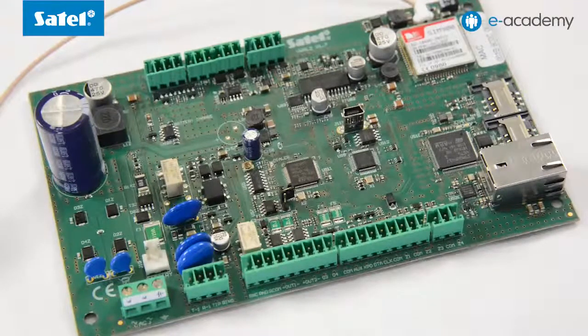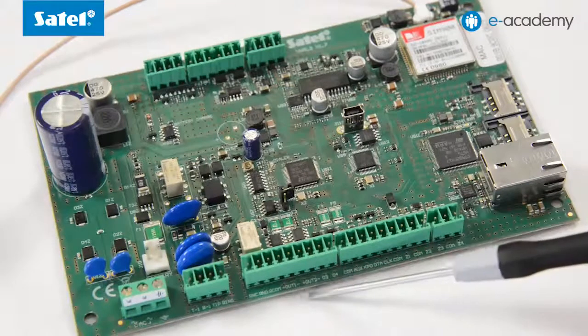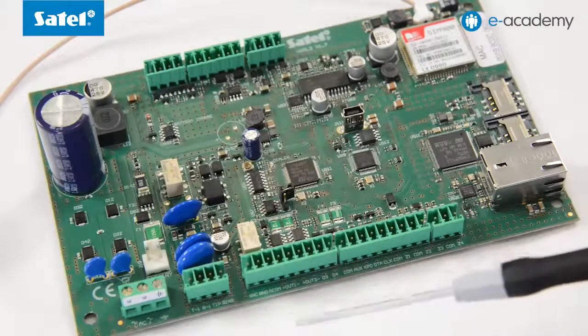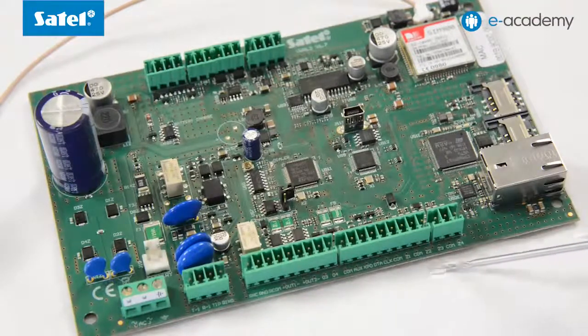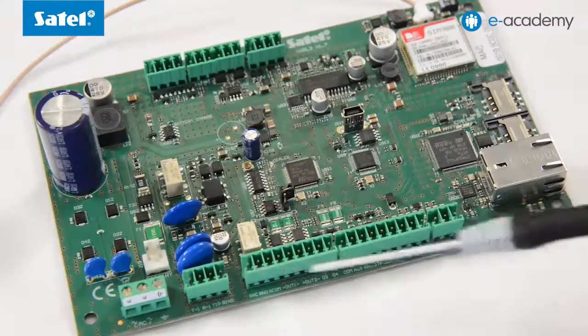Additionally, you will find on the mainboard five outputs, including two high current and two low current outputs, and one relay output, four wired zones, built-in USB HID socket, and plug-in terminal blocks.